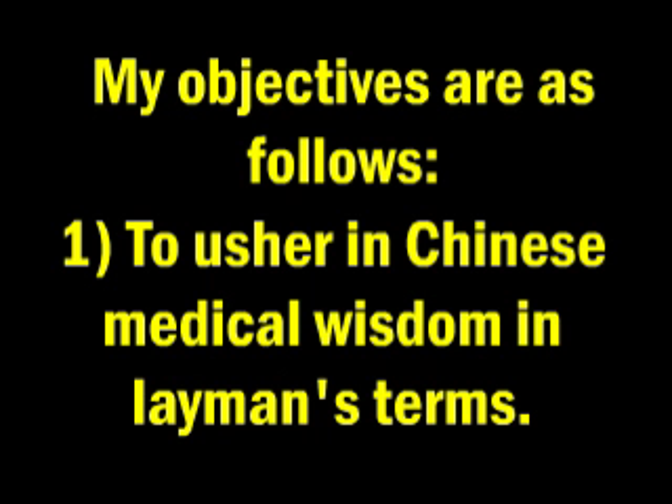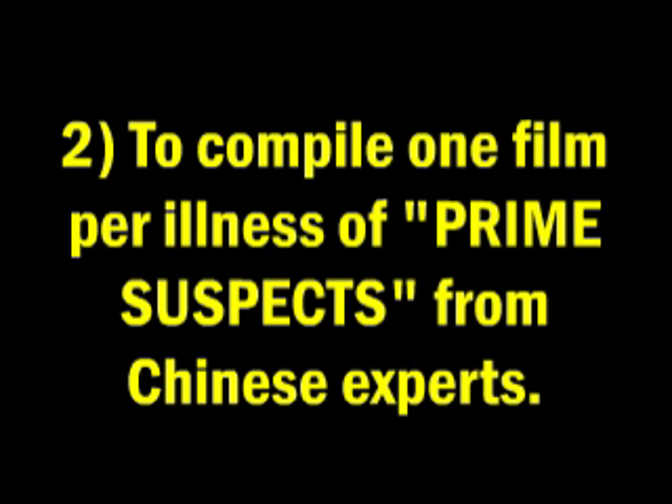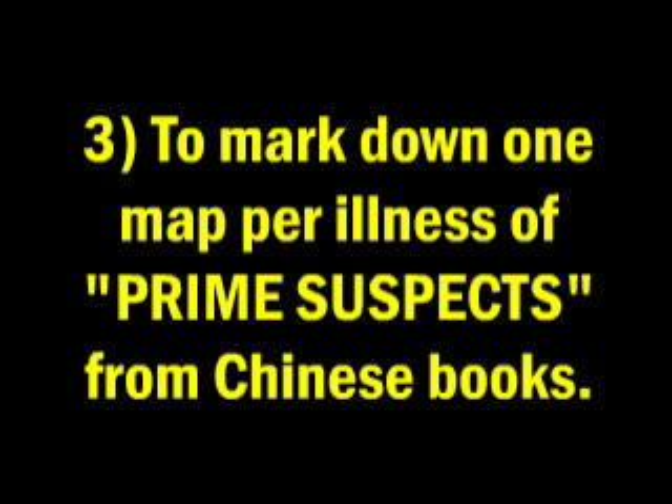My objectives are as follows. Firstly, to usher in Chinese medical wisdom in layman's terms. Secondly, to compile one film per illness of prime suspects from Chinese experts. Thirdly, to mark down one map per illness of prime suspects from Chinese books.